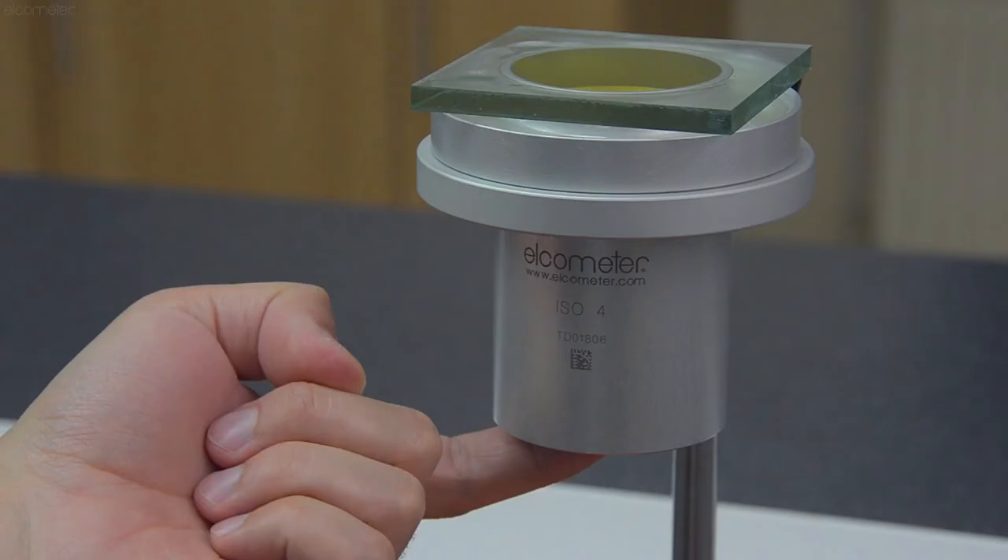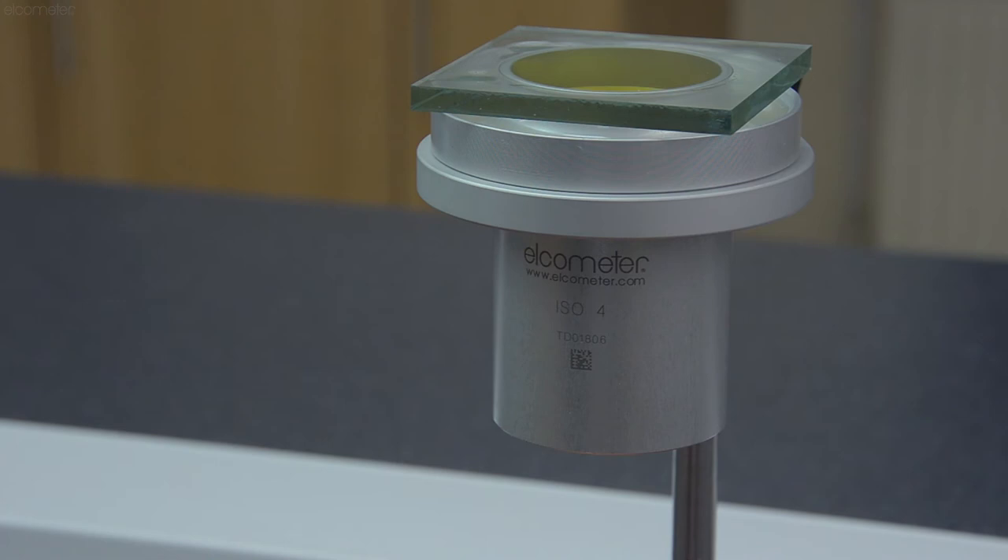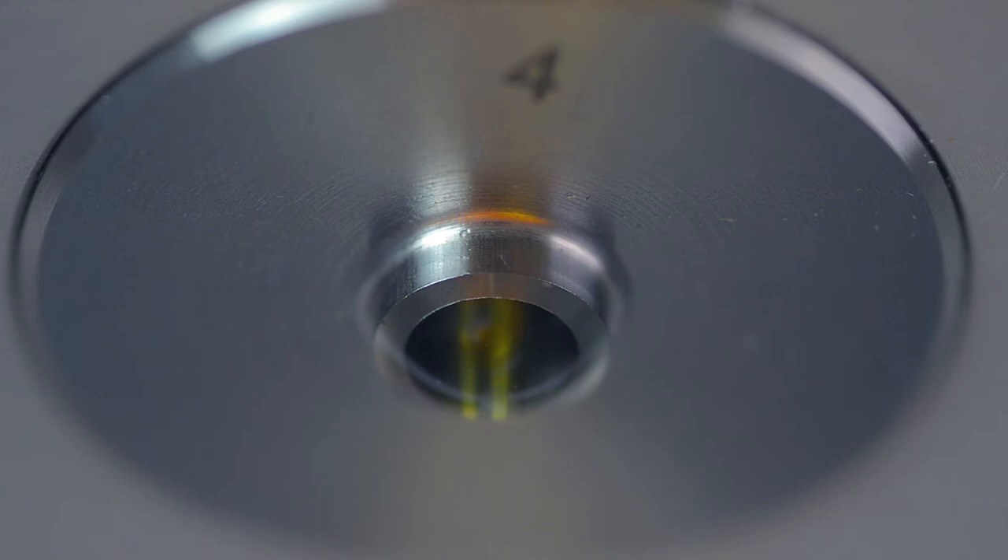Again, try to avoid the formation of air bubbles between the glass plate and the liquid. Since your cup is completely filled with your sample and should have no air in it, you can now remove your finger from the orifice, as your sample is held in place by the vacuum.